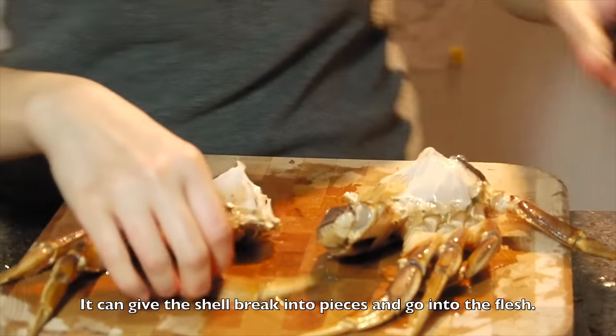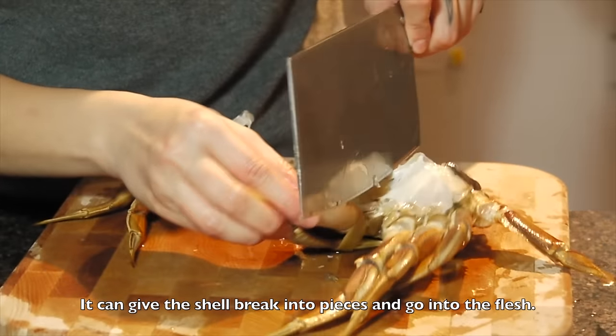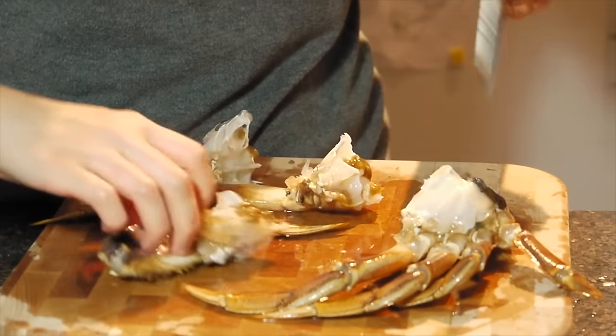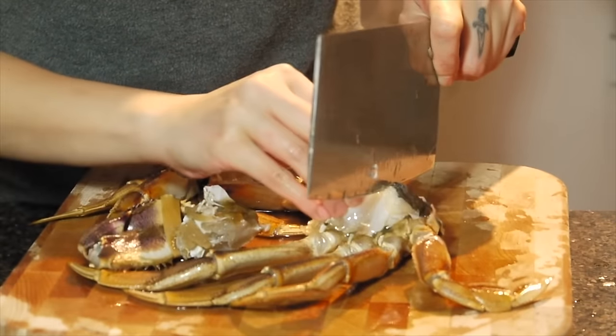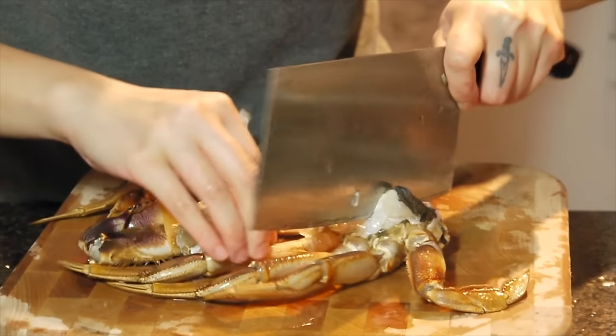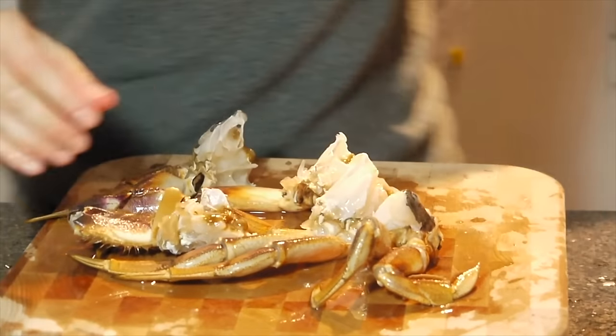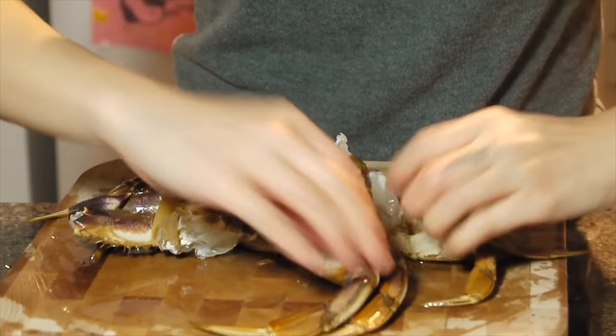And do it again here. Cut it in half — that is one side. It's the crab.